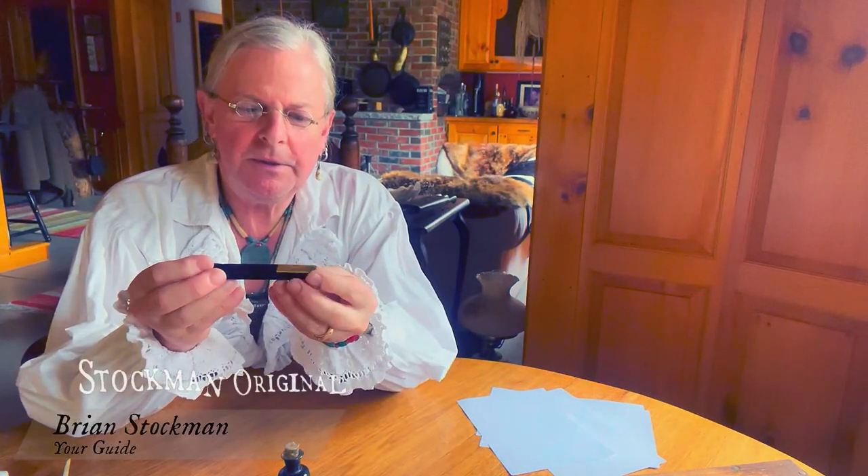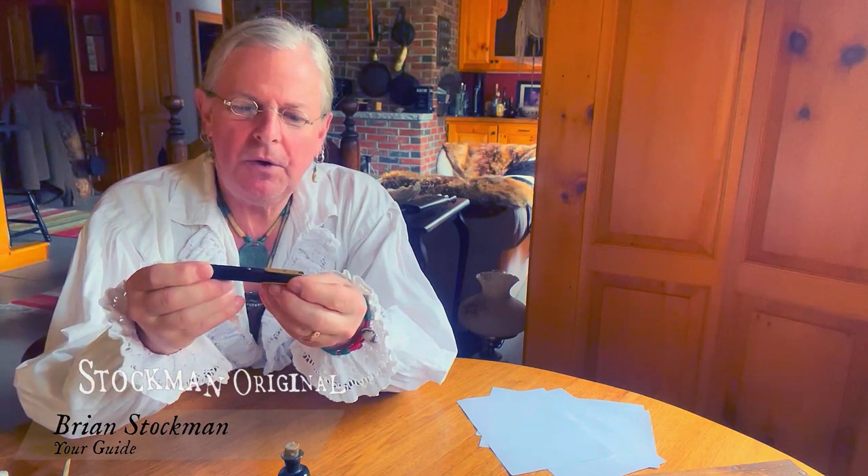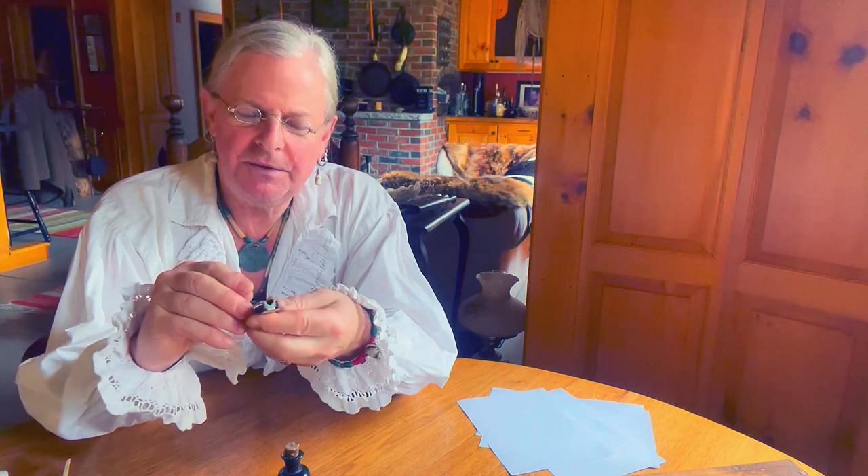Hello and thanks for stopping in. I thought I'd do a tool review today. I've got this really cool little device that was given to me by a very sweet lady. It was a mystery for a while as to what it was, but eventually we figured it out.